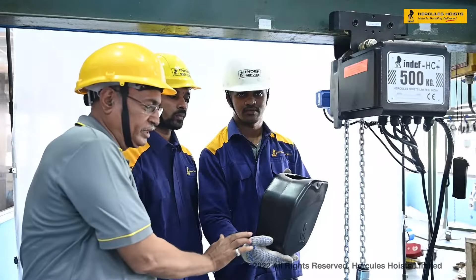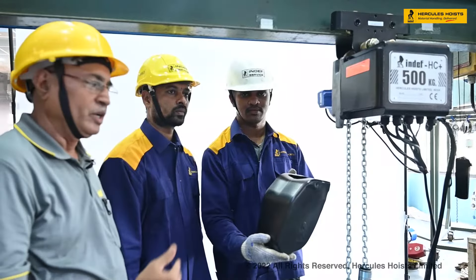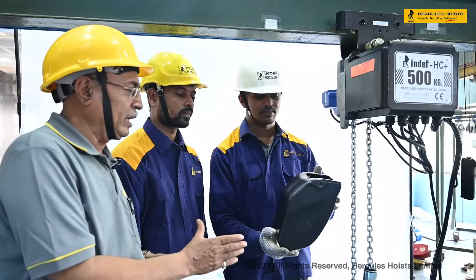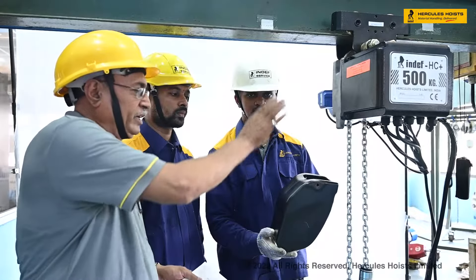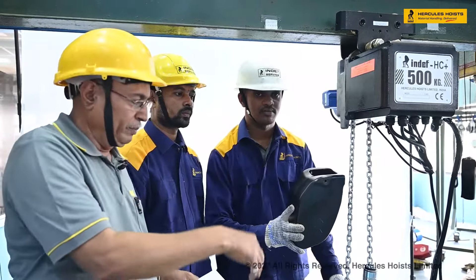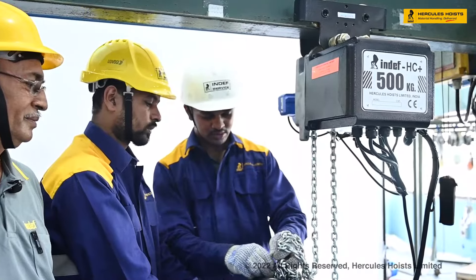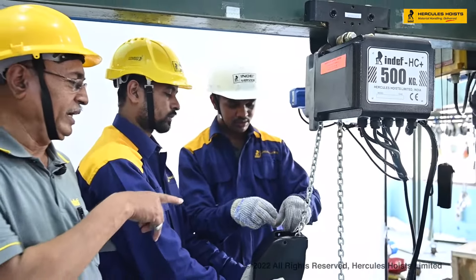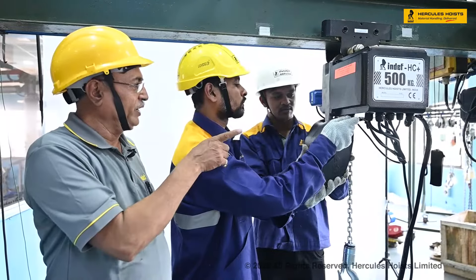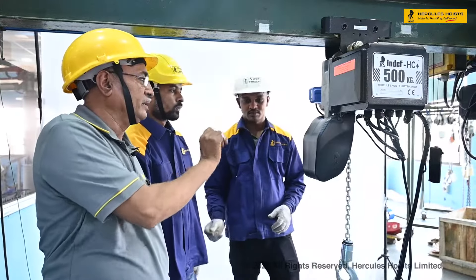We have to see the position of the chain collector. The tapered portion of the chain collector should always be on the outside of the hoist. In that position, we will fit the chain collector with the help of a pin. First we will insert the total chain inside and then fit the chain collector.